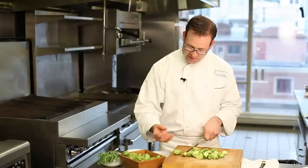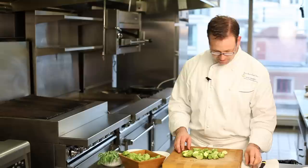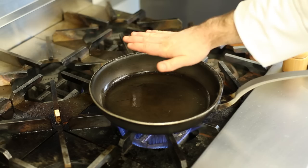Notice how I'm just cutting with the tip of the knife blade. My other hand I have my fingers curled back with my knuckles bent so I protect my fingertips.